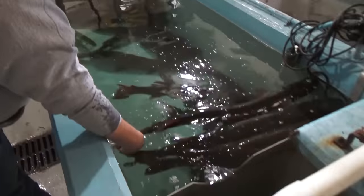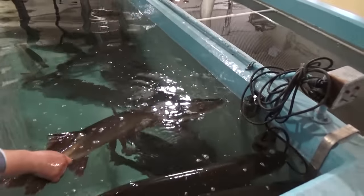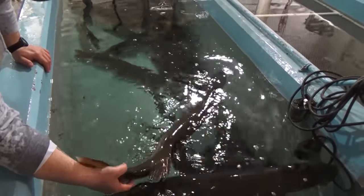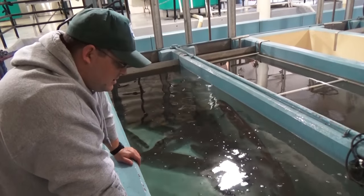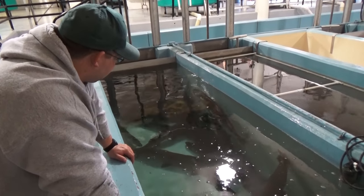Look at that big girl there, she's a gorgeous fish. Just some of the nice fish out here in Illinois — they're beautiful fish. Beautiful color. They get a little beat up during the spawn because the males will actually nip at the female getting ready. They want to mate, they're ready to go. It's a gorgeous fish.